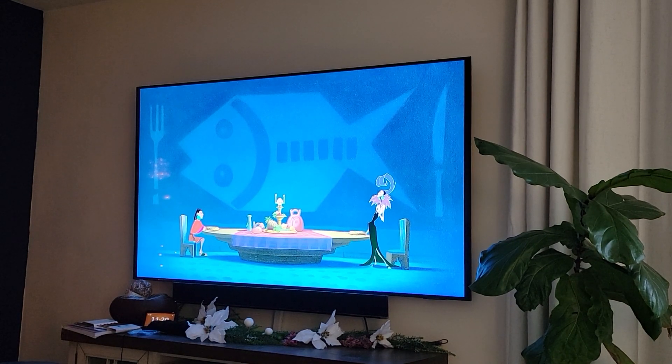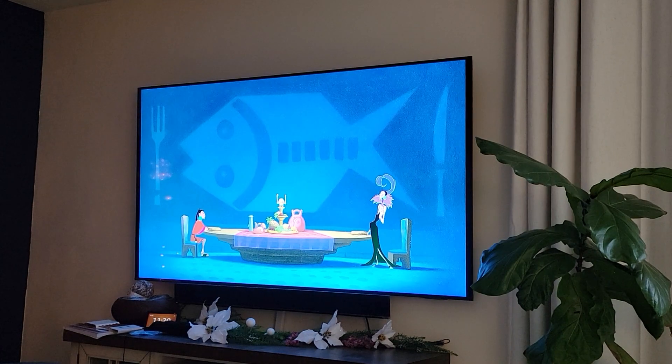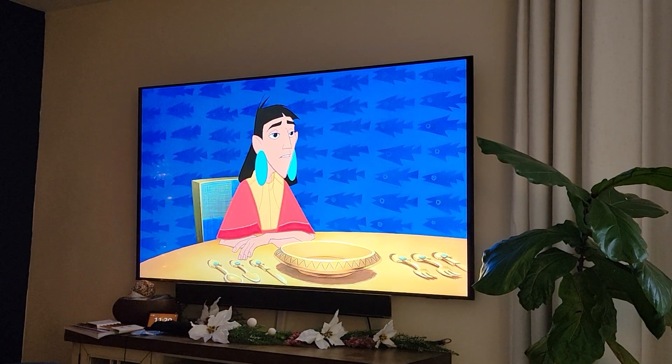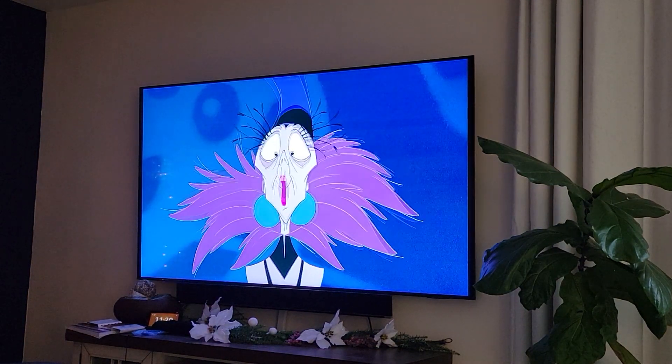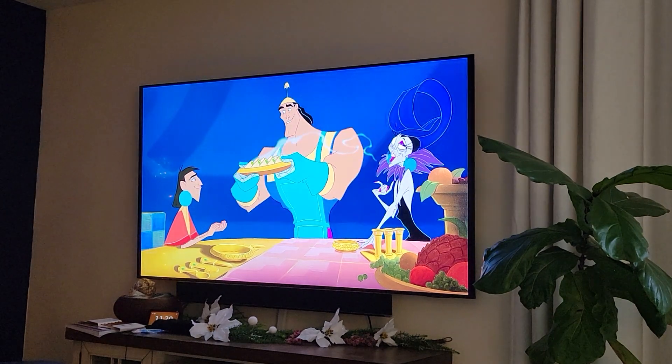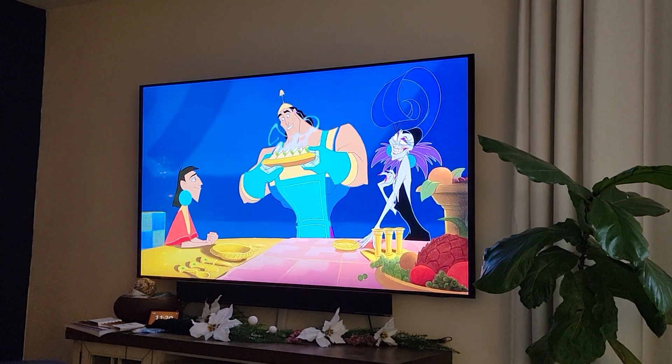So, he seems nice. He is. He's what, in his late 20s? I'm not sure. Saved him! That's great, good job. Very good job. Watch it, they're still hot.